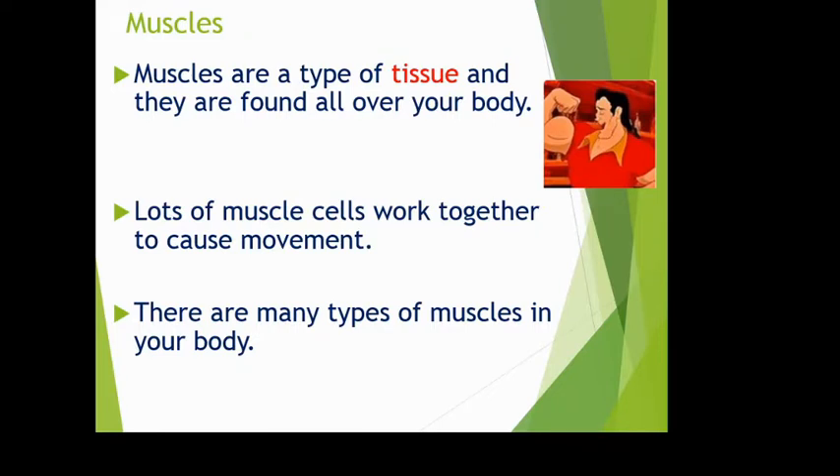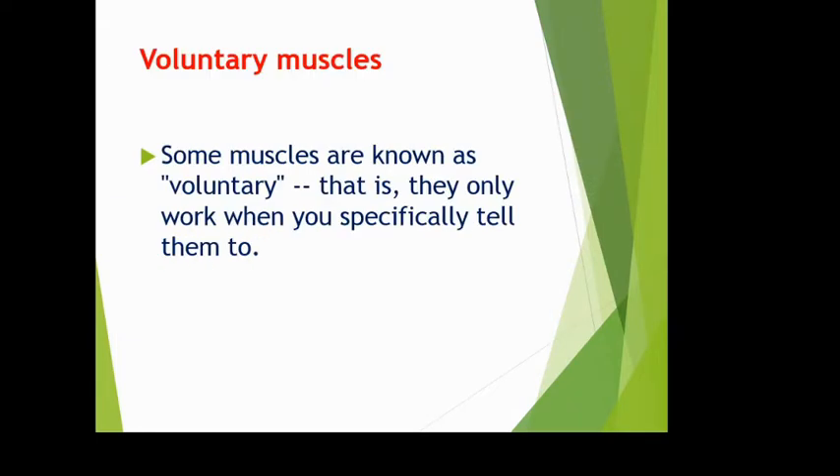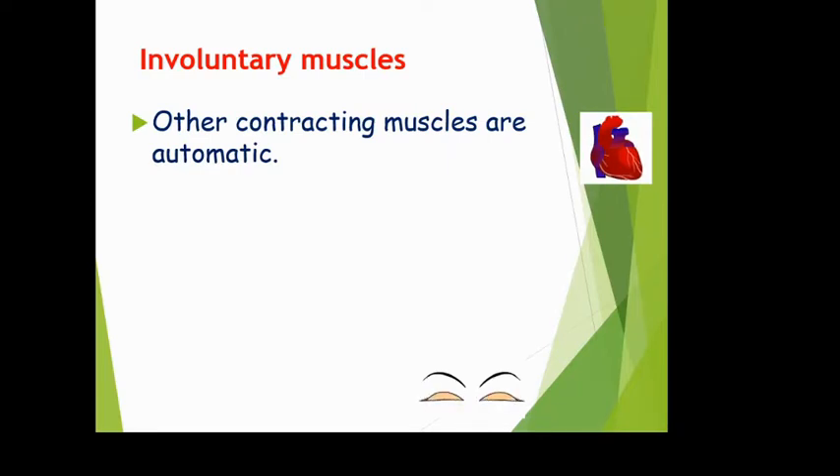Some muscles are voluntary — they only contract when you tell them to. Your brain sends an electrical impulse to your bicep, which causes it to contract; you're in control. But some muscles are involuntary — automatic. Your heart continuously contracts and relaxes throughout your entire life, yet you've never had any conscious control over that. Your brain is involved in speeding it up or slowing it down, but you don't think about it.